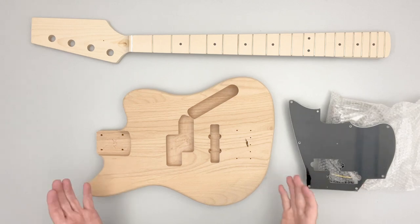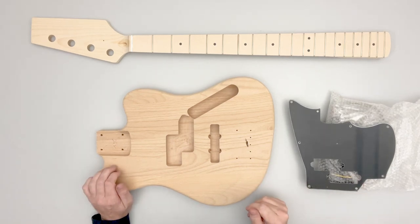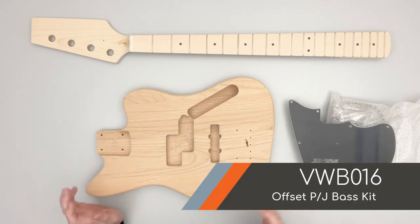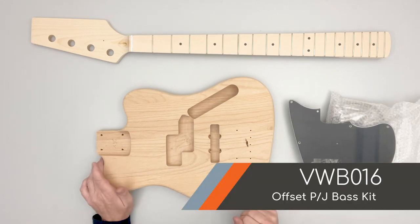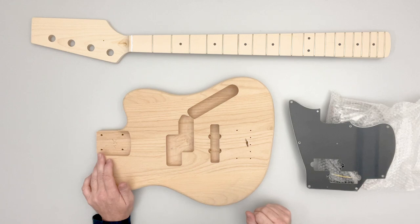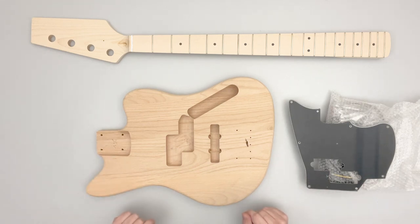Hello, we're here with the VWB016 bass guitar kit from VibeWorks Guitars and I want to walk through what comes in the box, what you can expect to receive when you order one of these kits — very similar to our other bass guitar kits and guitar kits. We'll just walk through what you get.